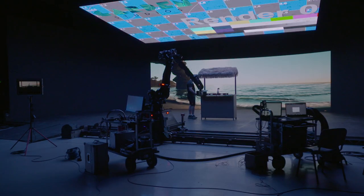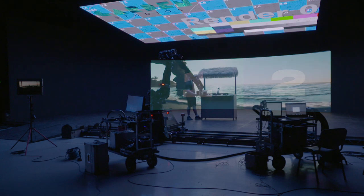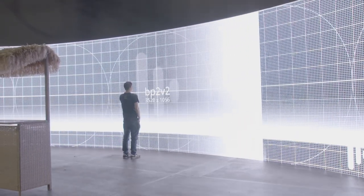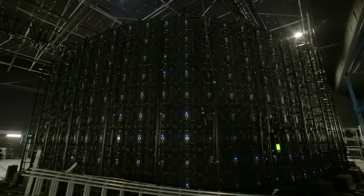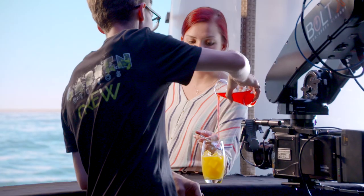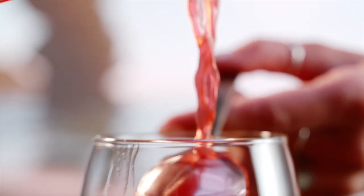Everything in our virtual production workflow needs to have sync. We have two outputs, each with a single display outputting content, and they need to be in sync with one another. We've then got to have the LED screen in sync as well, so it's displaying the content at the right time. The camera also needs sync, taking its frames at the right time — so everything is displaying and capturing frames all in sync. Doing that at high frame rate is quite a challenge.